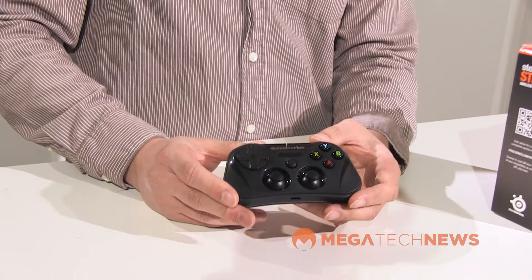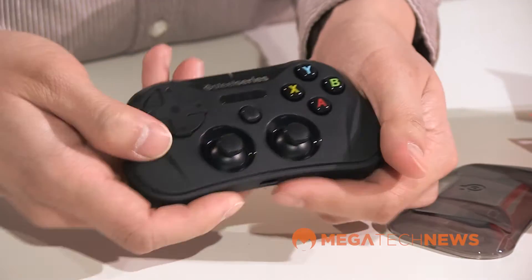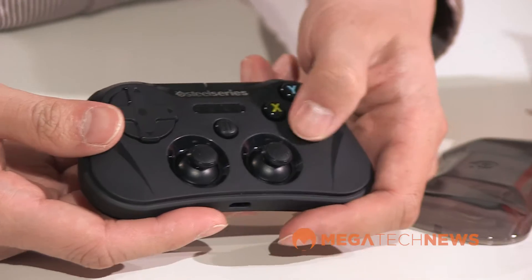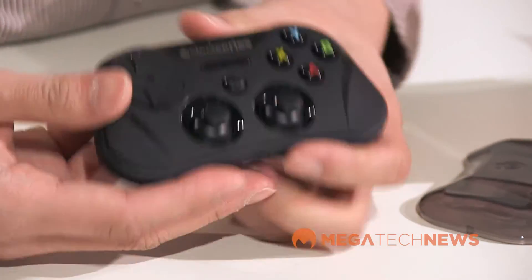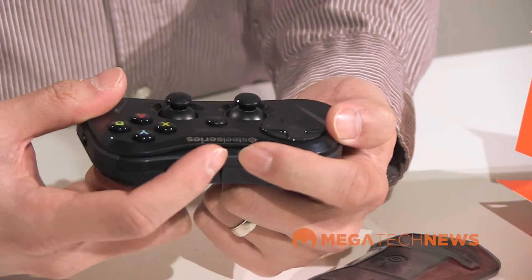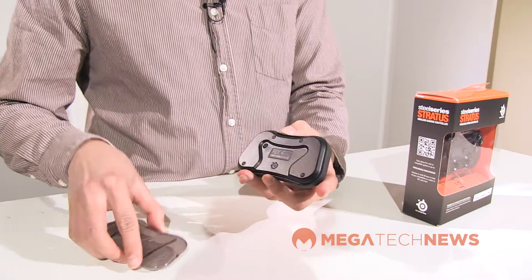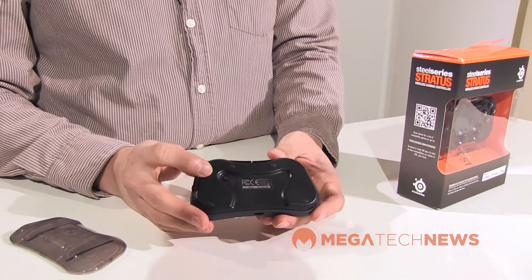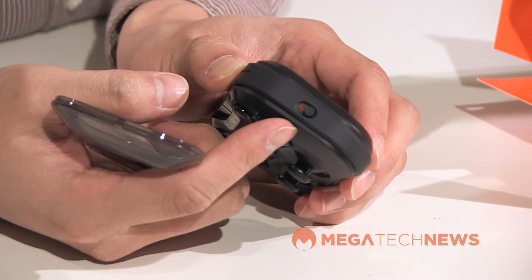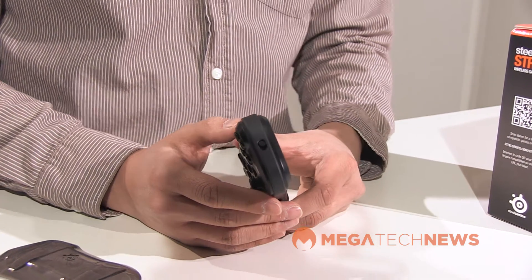The controller itself is shaped like the Xbox 360 controller, but it has the dual thumb stick layout of the DualShock system from Sony's PlayStation. It has the four key face buttons, as well as two sets of shoulder buttons on the top: L1, L2, R1, and R2. On the back you'll find the dedicated pairing button, and on the right side is the power switch. When you first turn it on, it automatically goes into pairing mode, so it's really easy to connect via Bluetooth to your iPad or iPhone.